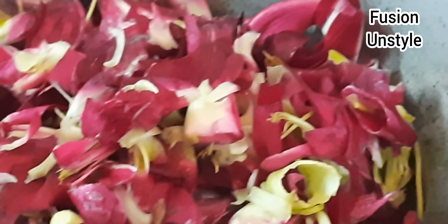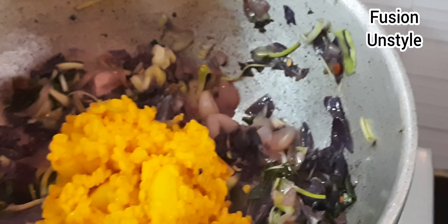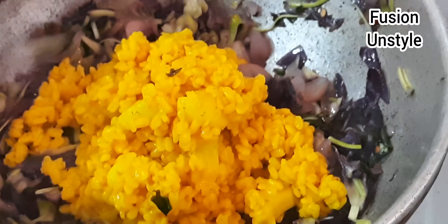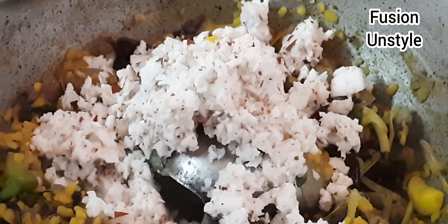Now let's get started. Now let's put it on top of the pan. Let's put the light on the mix and put the light on the top. That is ready.